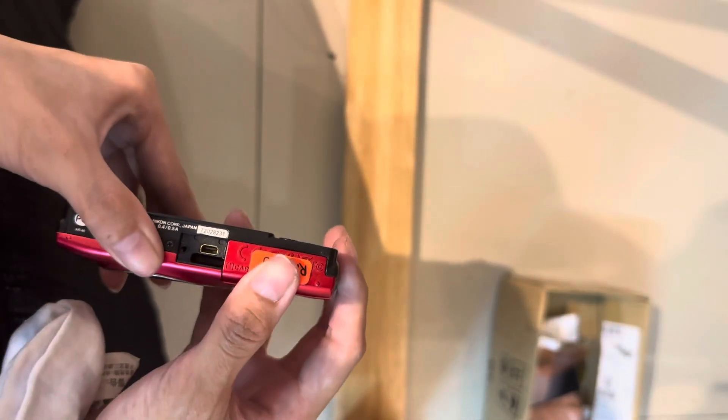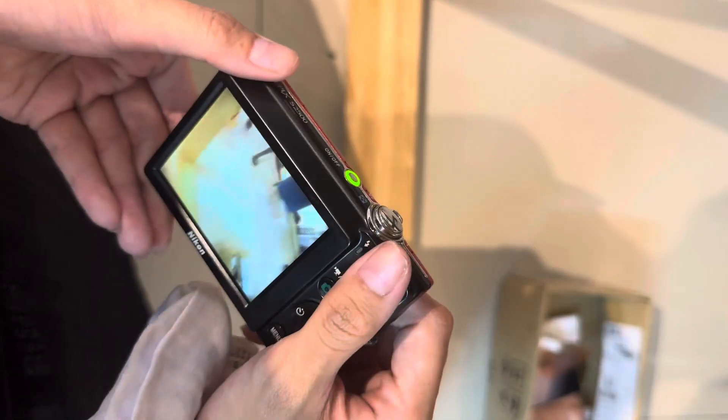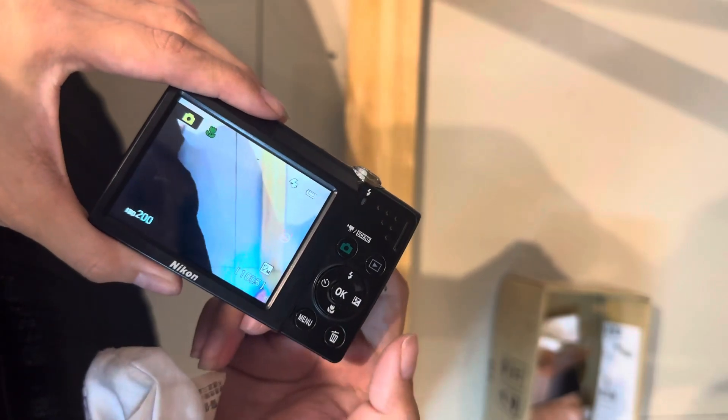And this is the battery compartment. And this is how you turn it on. You can see the lens retraction is smooth. The screen is also in good condition.